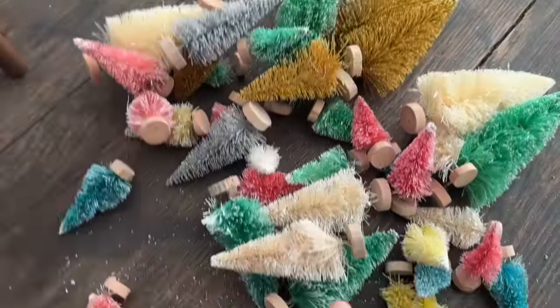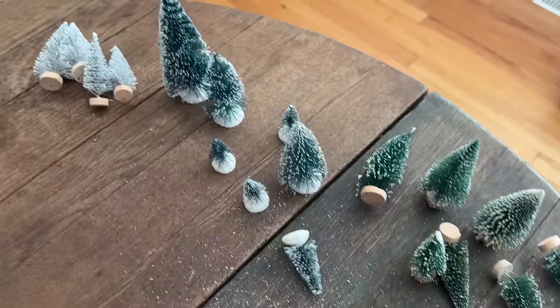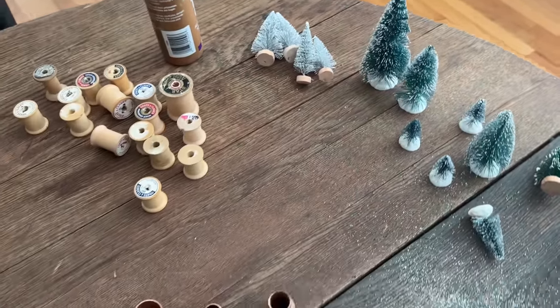I got them off of Amazon. I have linked them in my Amazon shop in the floral and greenery list and that is down in the description box of this video if you'd like to get some for yourself.